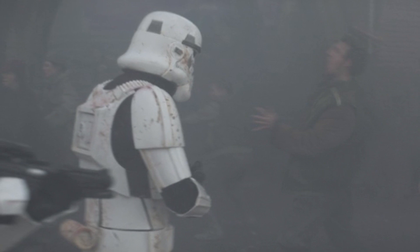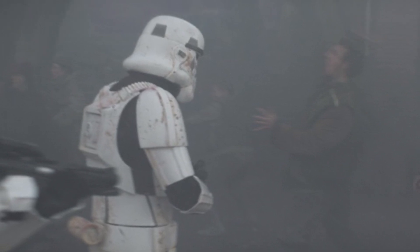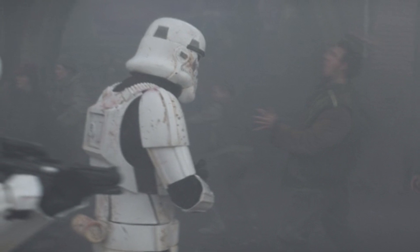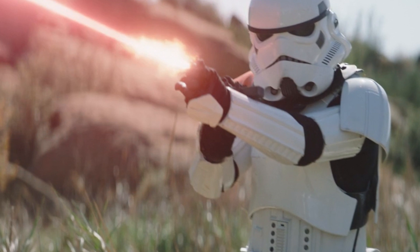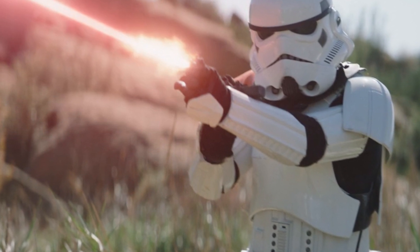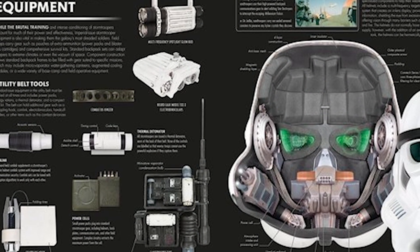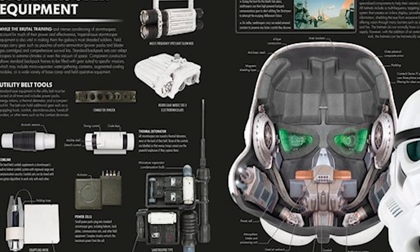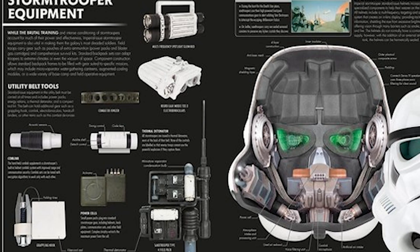The helmet's polarised lenses and visual processor will work to assist you in seeing in low-visibility conditions, such as a dark or smoky room, while also shielding your eyes from the bright glare of blaster fire and explosions. Elsewhere in the corner of your heads-up display, you can find targeting diagnostics, suit power levels, and up-to-date environmental readings.